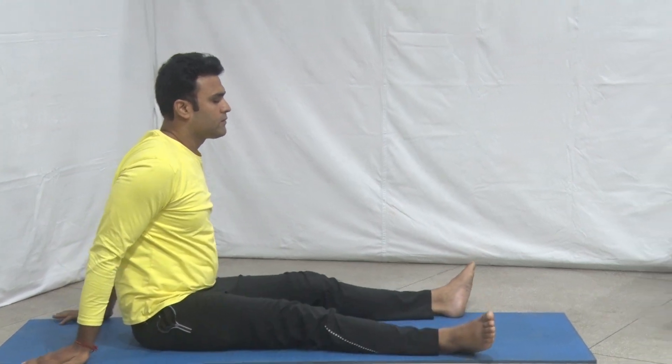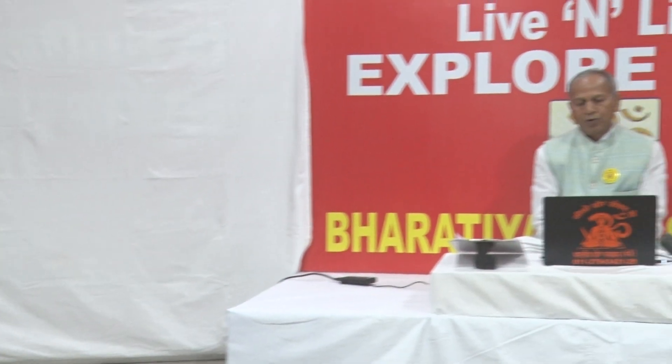A practitioner should concentrate on maintaining the balance of the whole body on the hands in the final position. After getting perfection in this asana, one can concentrate on Nasika Drishti.